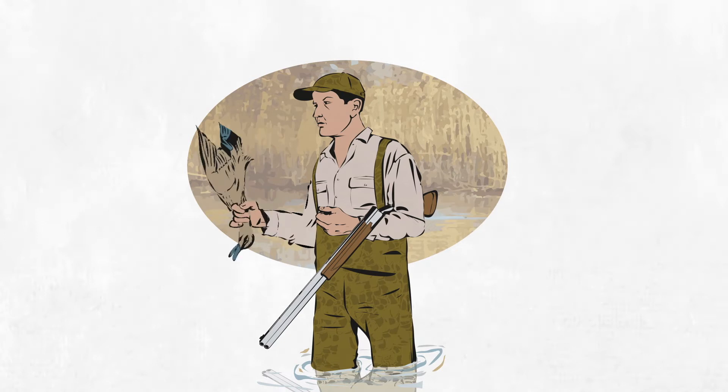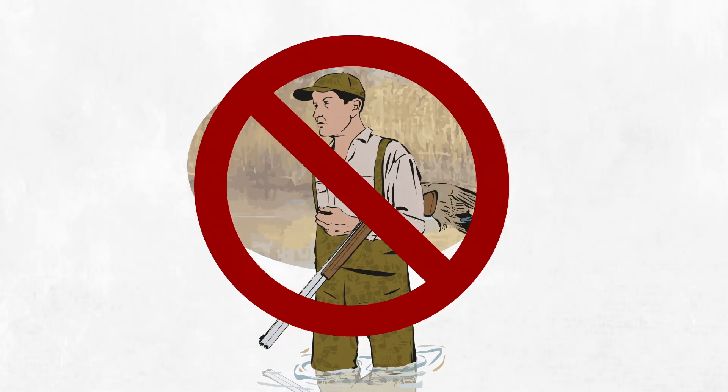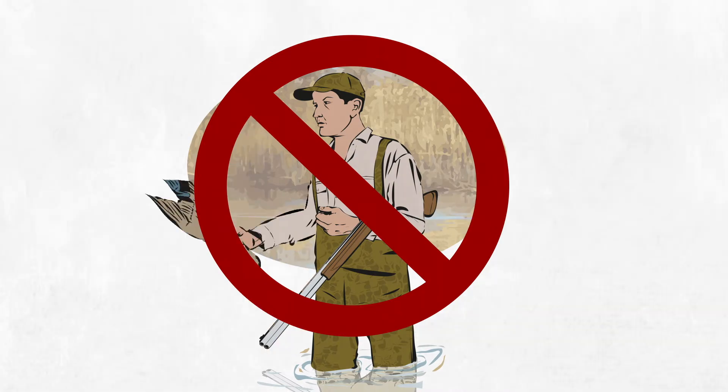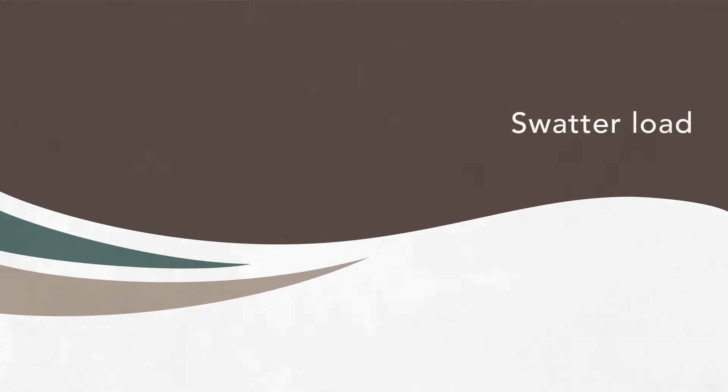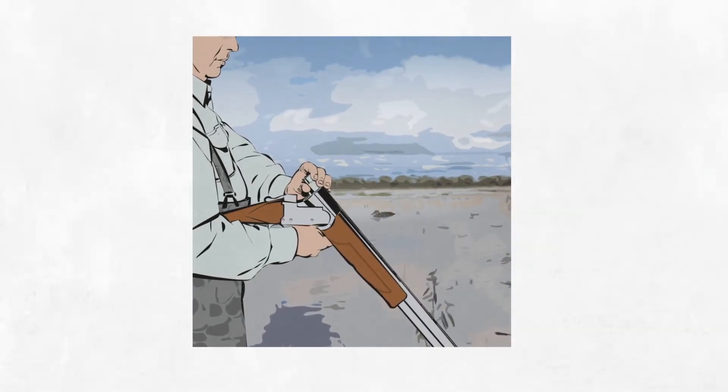One-handed techniques used to dispatch ducks, such as windmilling, are not recommended and can cause unnecessary pain and suffering. Firing a swatter load is the quickest way to dispatch a downed duck and is the most recommended method if it is safe to perform.